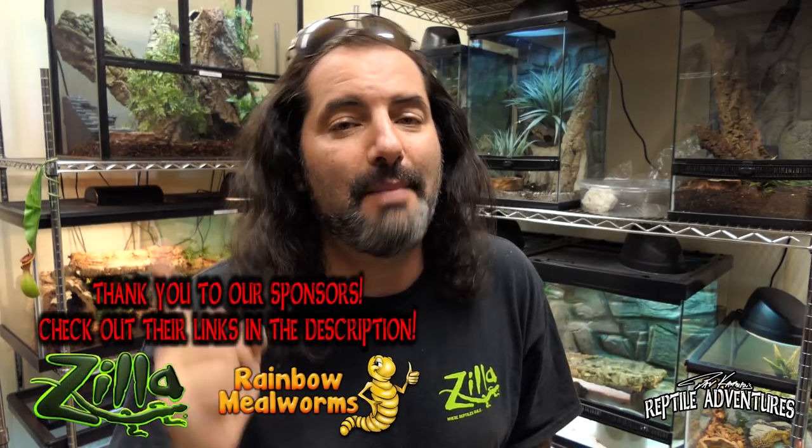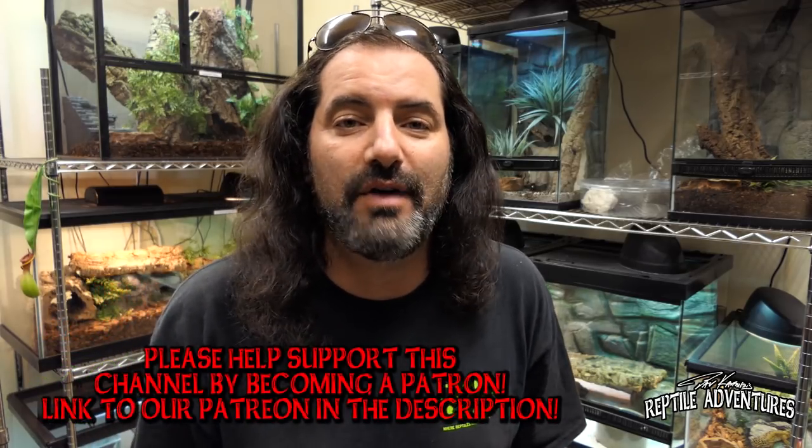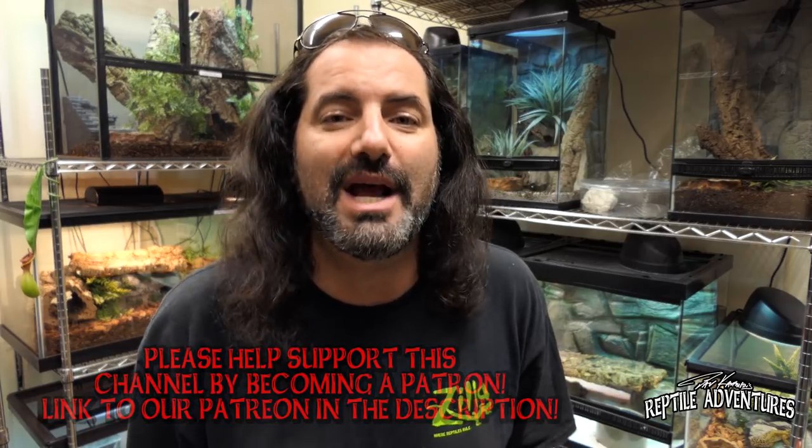UV lighting is so important in keeping so many different species in our collection. As Ryan said, do your research and figure out exactly what kind of UV light your reptile needs to thrive. Hit that subscribe button, hit the bell so you never miss an upload, hit that like button, and share this video. I recently launched Patreon — that link is in the description below. Until the next adventure: love the planet, feed your reptile obsession, and rattle on.